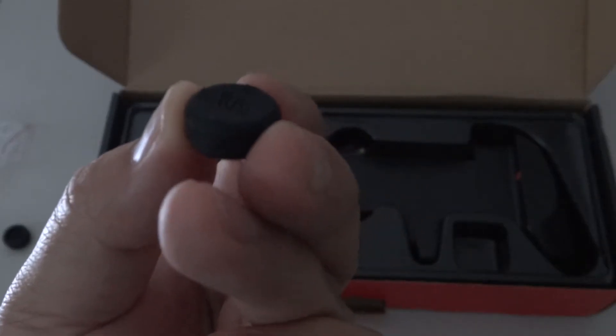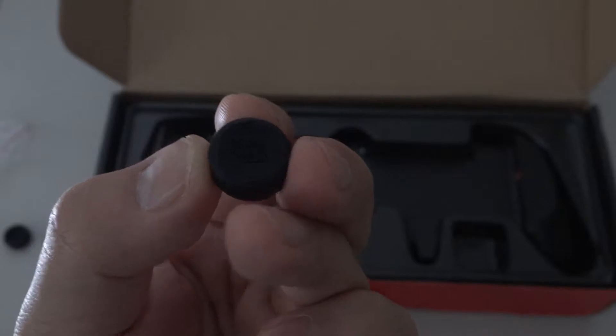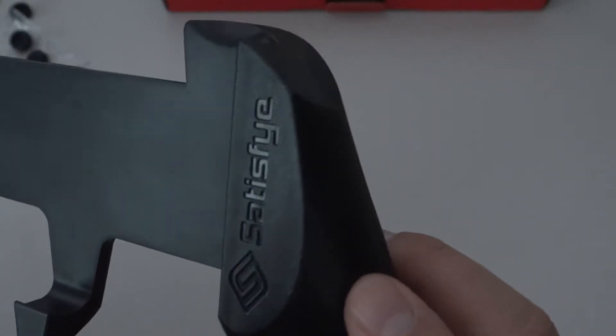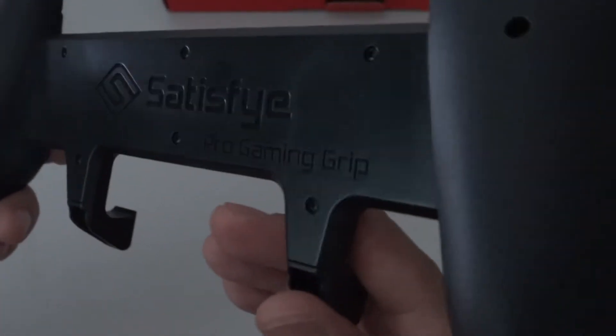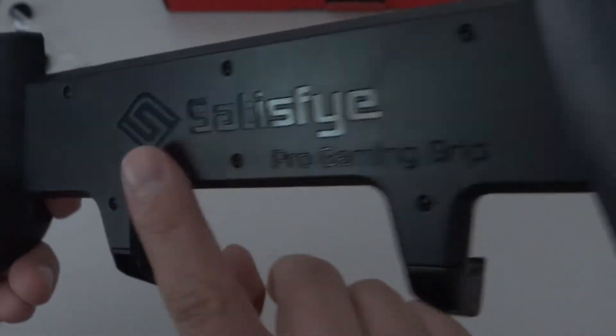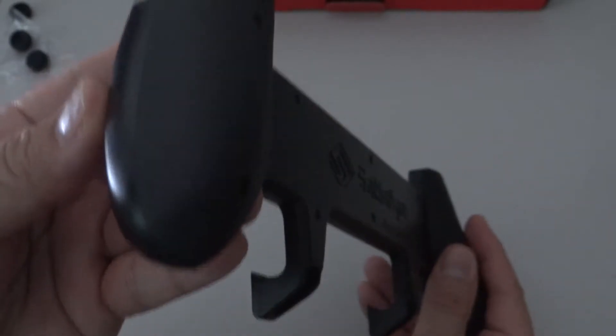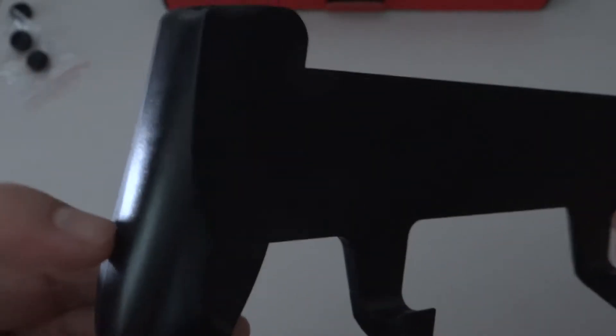Here's a close-up of the thumb grips — you can see the Satisfye S logo on there. Checking out the Ultimate Gaming Grip itself, the materials are pretty well done. You can see the Satisfye logo here on the right palm grip, which is pretty decent and subtle, unlike the back where they throw it on again — a bit much for me, but it's a good thing it's not in color so it doesn't stand out as much.